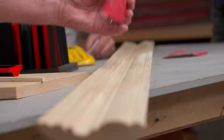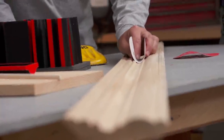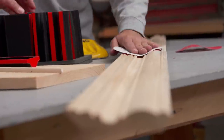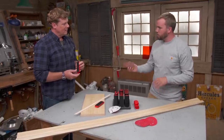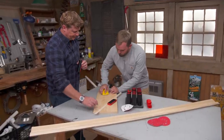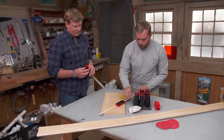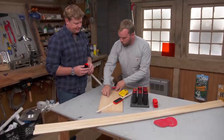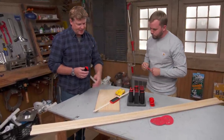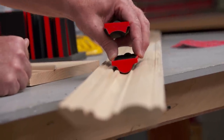But why not just take a piece of sandpaper, fold it up? When you hand sand, you really can't deliver that equal pressure along the whole way. You're going to kind of hit some high points and roll over some edges. So it's nice to have the right profile.